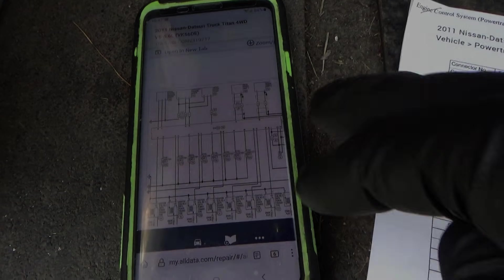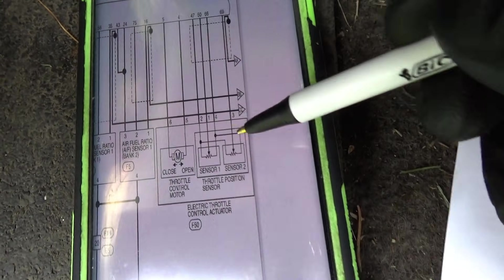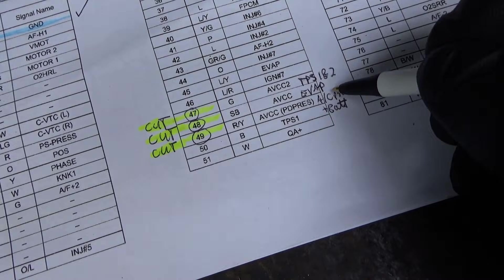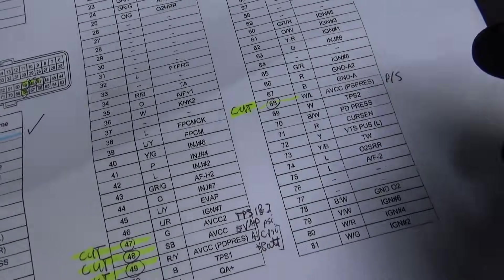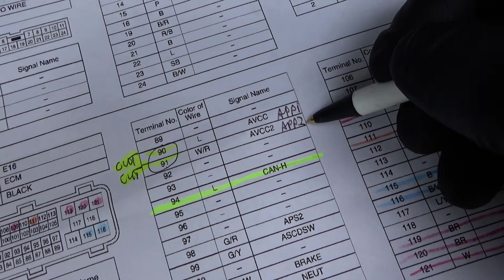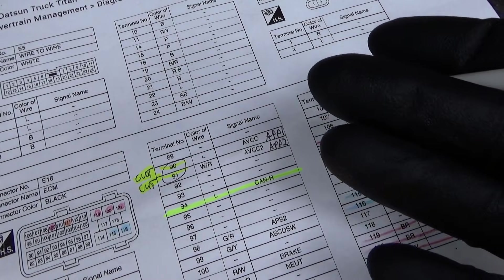Looking at wiring diagrams, I figured out where all the five-volt reference wires go. For example, on the throttle body there are two TPS sensors, and pin 47 is the five-volt reference for both TPS one and two. Pin 48 is the evap pressure sensor, pin 49 is the AC pressure sensor and battery current sensor, pin 68 is the power steering pressure sensor, and pins 90 and 91 are APP1 and APP2 - the accelerator pedal. Should we connect them one at a time to see if any five-volt reference drops out?